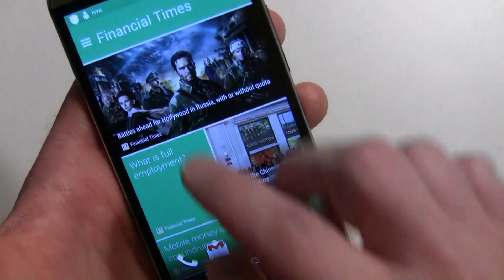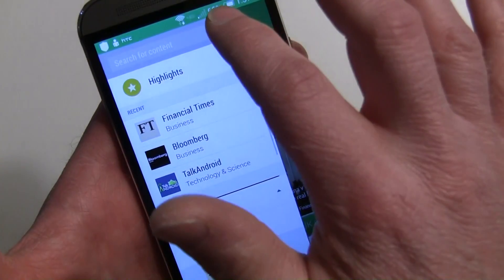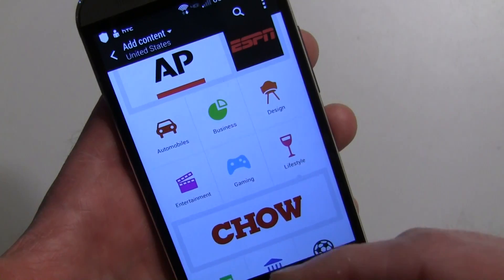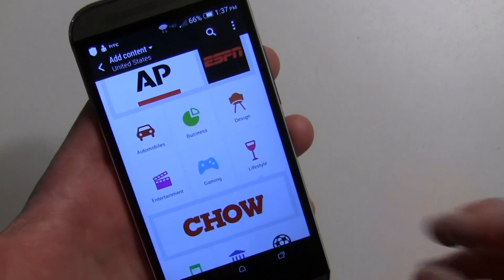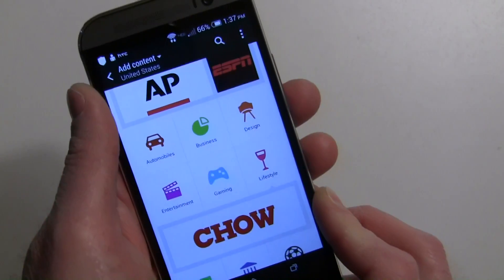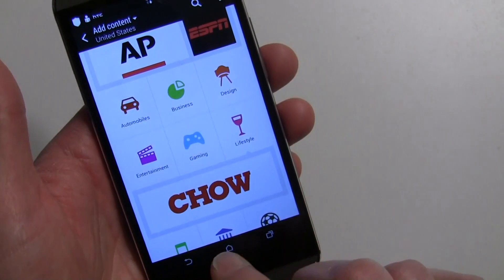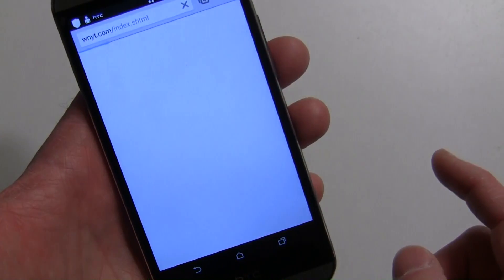A lot of people ask: how do I add something that's not part of BlinkFeed's catalog? It can be done, but it doesn't work well on all sites — you have to get to the RSS feed. The RSS feed has to be set up a certain way to be recognized by the phone. Let's go over to Chrome to demonstrate.